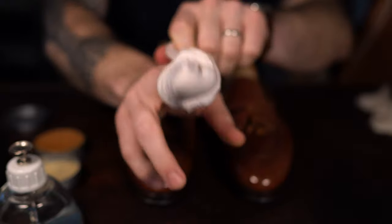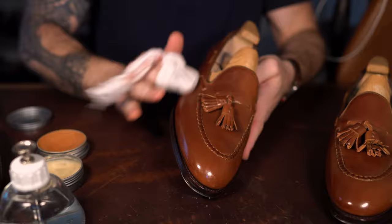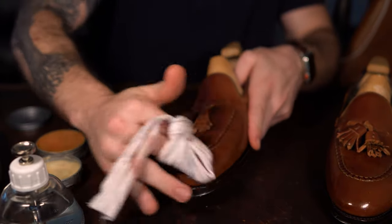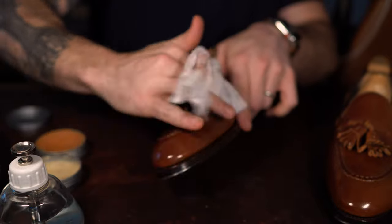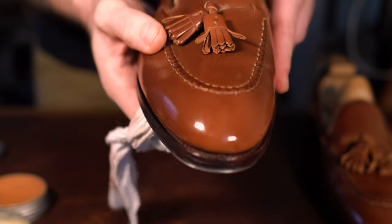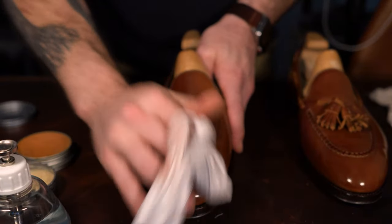Whenever you move from one stage to the next, you definitely want to make sure you're using a clean part of the cloth. When you get to the buffing stage, you're not adding any water or product, so if you're using a part of the cloth that has residual paste on it, it's going to create streaks and prevent the paste from shining up — it's going to prevent that mirror shine.